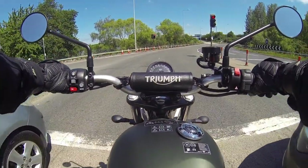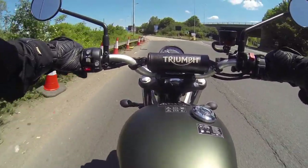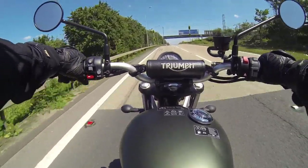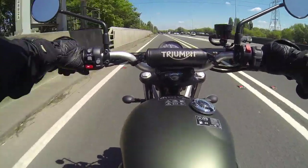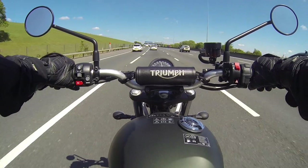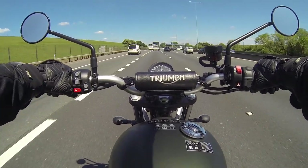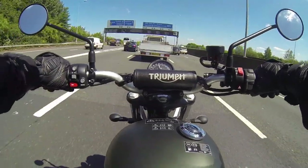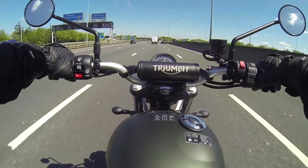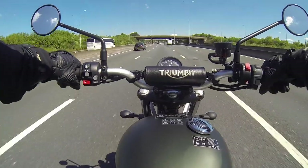This thing just moves where you want it — you just think about it. It gets up to speed really fast and really smoothly. Out on the highway it feels taller than it does in the city. The wind isn't bad at 68–70 miles an hour. These wide handlebars make it very twitchy. The gear indicator says fifth gear — I keep trying to go up. How can it only be five gears?